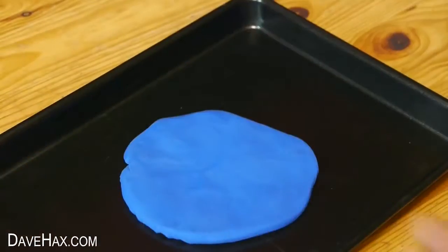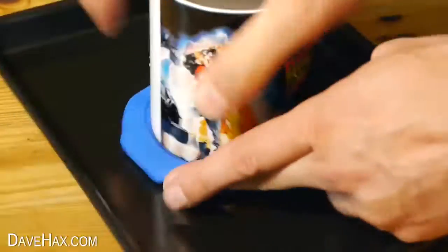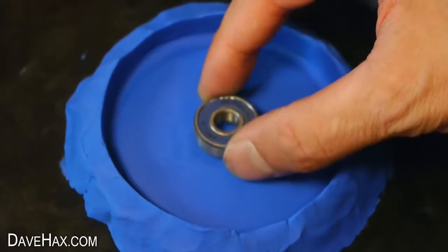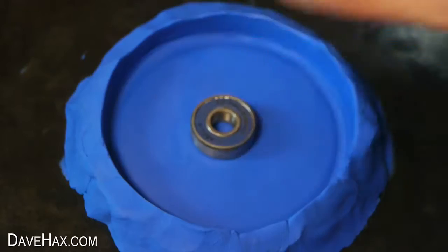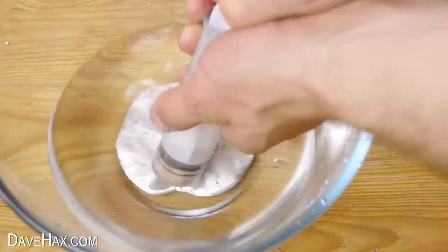Then I'm taking some plasticine and pushing it down flat onto a tray. I'm pressing this mug down into the plasticine and shaping it around the base of the mug to form a mould. Then I'm placing a skateboard wheel bearing in the centre. If you like, you can use a ruler to measure. And that's it, ready to fill up with the liquid metal.